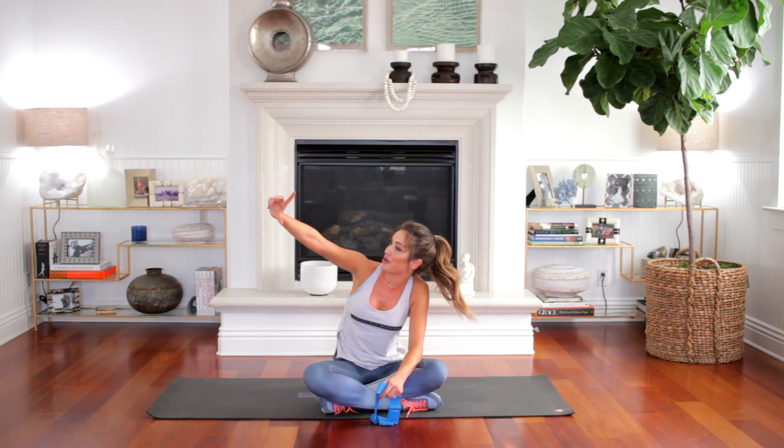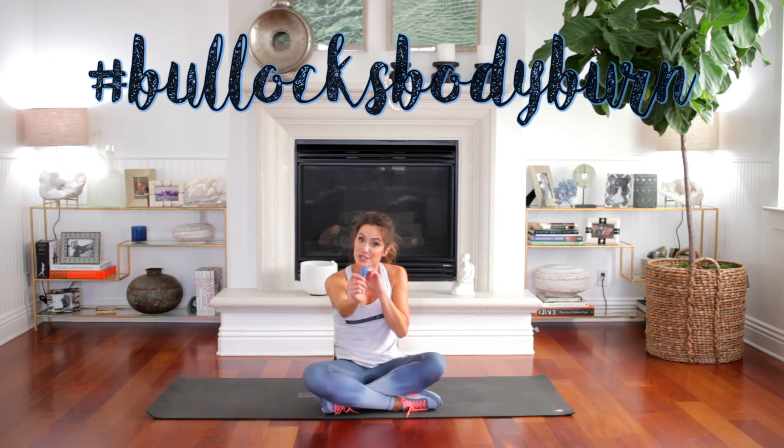Awesome job! If you like this workout and you love our lower body burnout challenge, make sure to shoot your sweaty selfie. Get your breath back. Post it to Instagram to be eligible for our giveaway. I will see you next time. Bye!